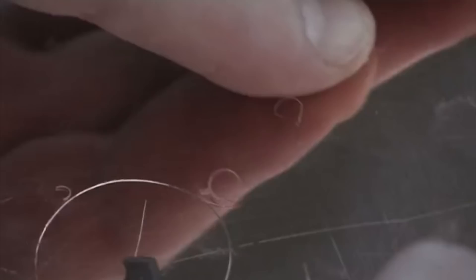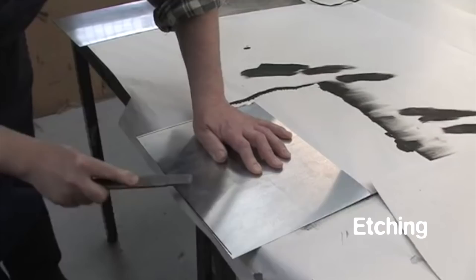Etching is perhaps the best known of all intaglio techniques. With knowledge gleaned from alchemists and the makers of armour, the technique came into being at the beginning of the 16th century. To make an etching, a metal plate — usually copper or zinc — is cut to size and the edges are filed.